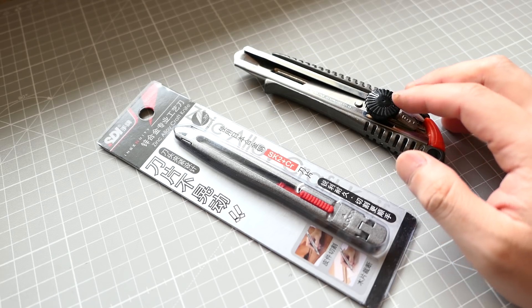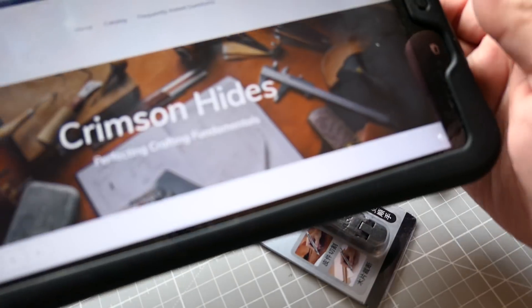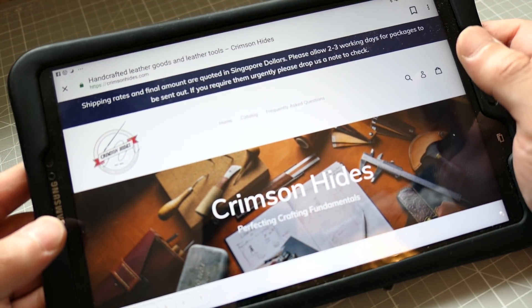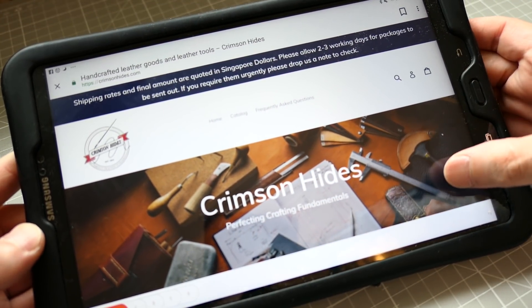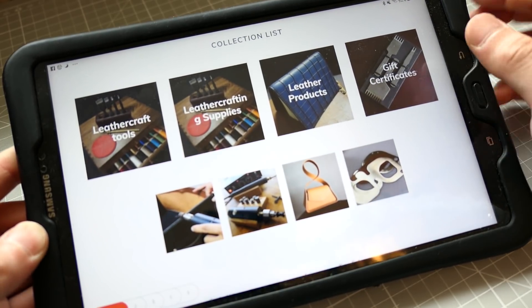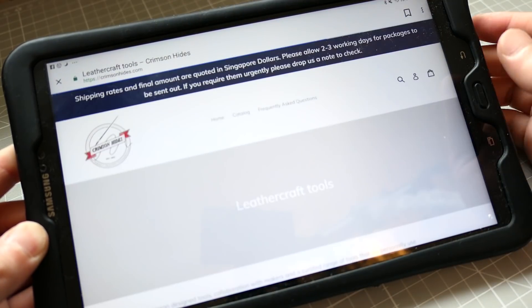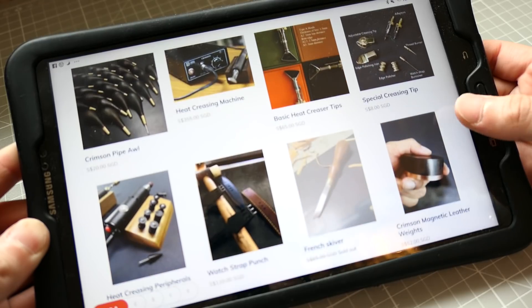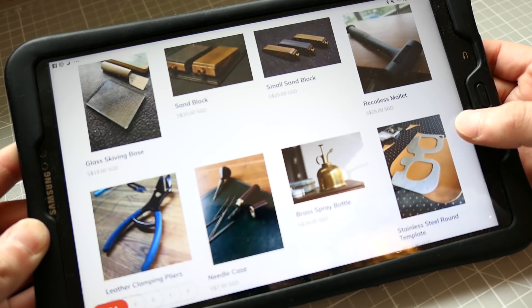Before I talk about the details, I'd like to show you where you can get them. This is crimshides.com — I'll put the link in the description box. And if you go to this website, you see Leather Craft Tools. If you click that, you'll see a list of knives.